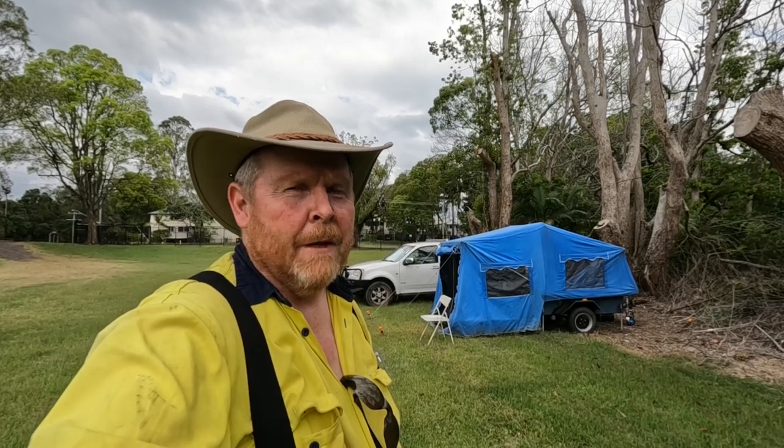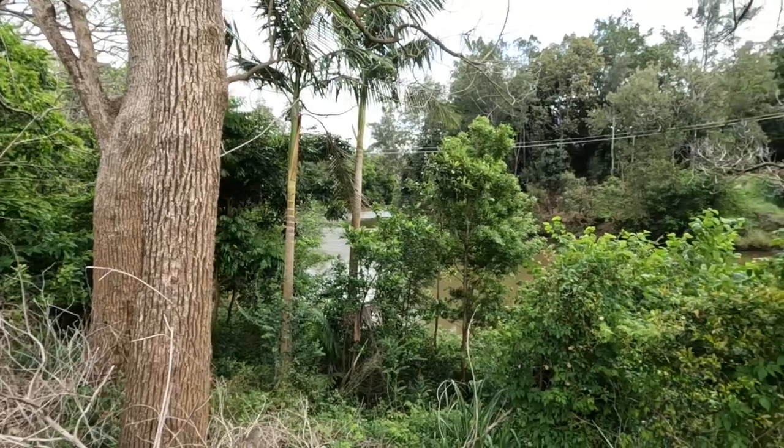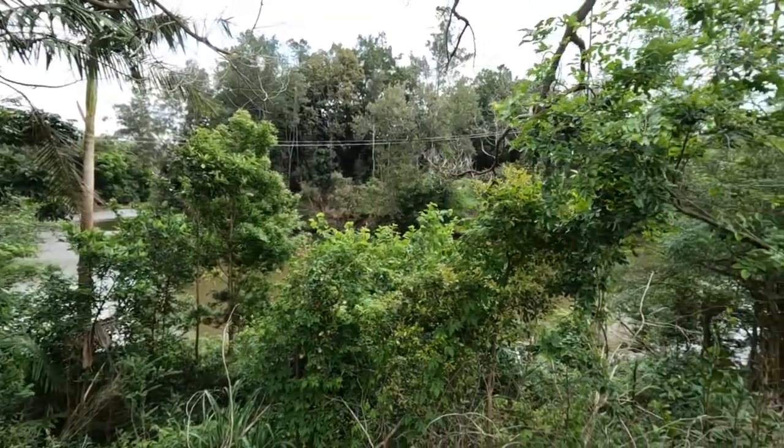Welcome back to Tightwad Workshop. This week Tightwad Workshop is located on the banks of the majestic Wilsons River in Lismore. There it is, looking very quiet and civilised, but don't be fooled — because 18 months ago, this was the flood level.